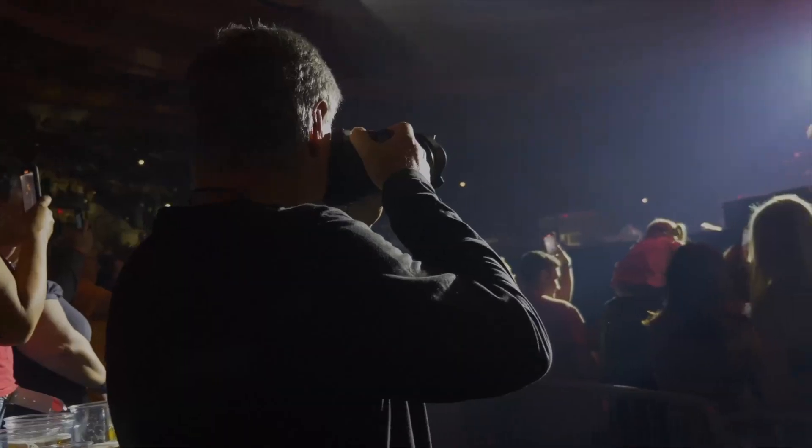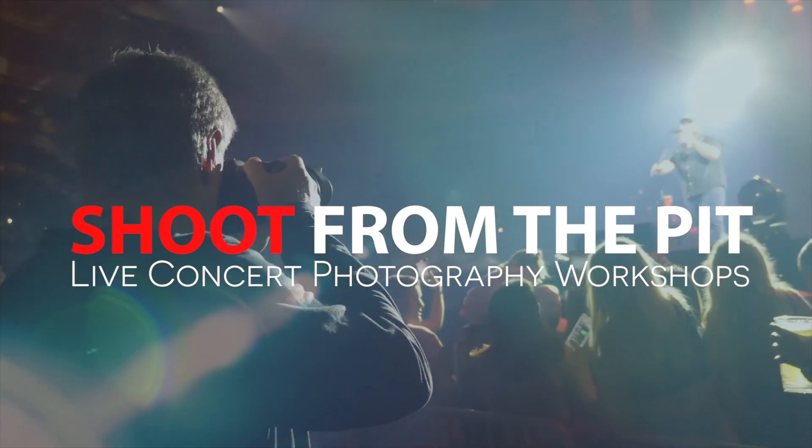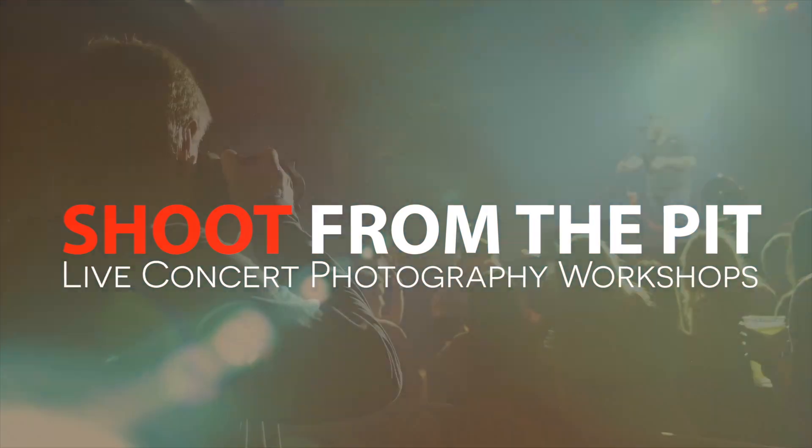Then you get to put that knowledge to work that night by photographing a real live concert. We're going to be at big giant football stadiums all around the U.S. and Canada, and I'm only taking 10 photographers per show. So go to shootfromthepit.com after you watch this video and grab your spot. Sign up for the email list and you'll be the first to know about future workshops — possibly in Europe, New Zealand, and Australia later this year.